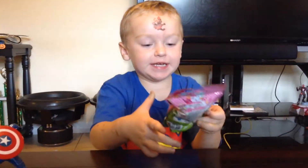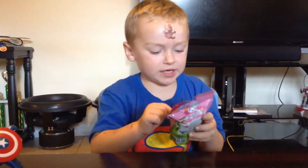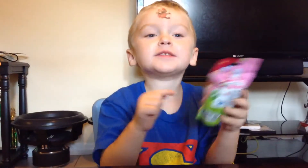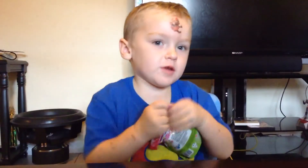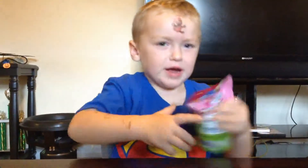It's like squishy. It is squishy? Yeah. What do you think's in there? I guess maybe it's a popcorn one. A popcorn one? Yeah. Is that your favorite Shopkins? Yeah. Alright, go ahead and open her up.